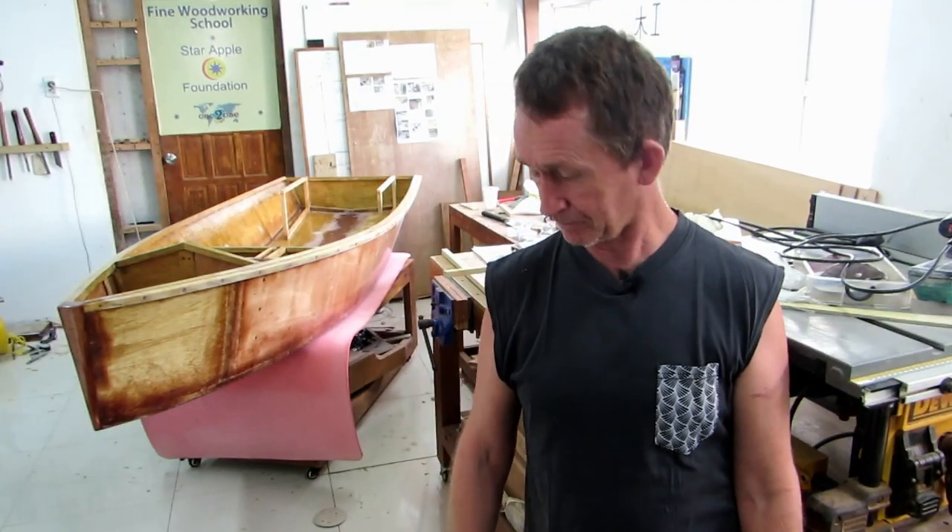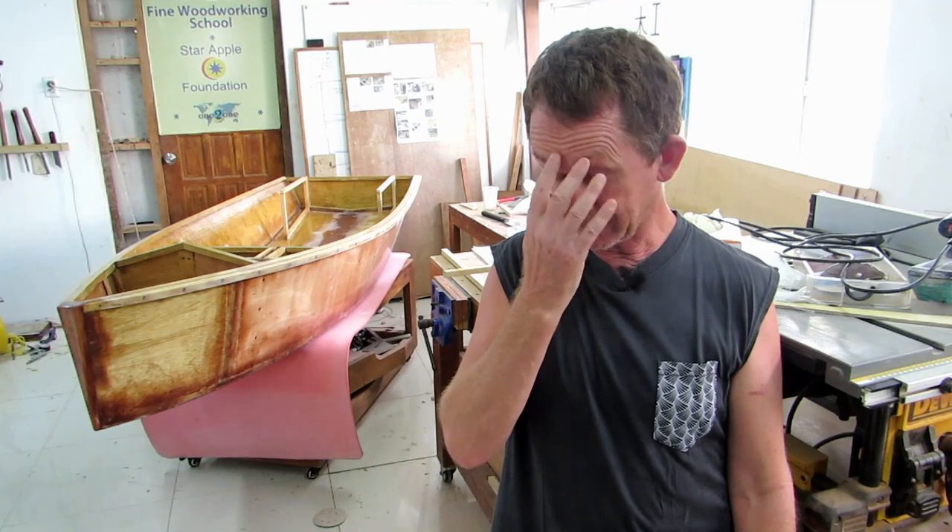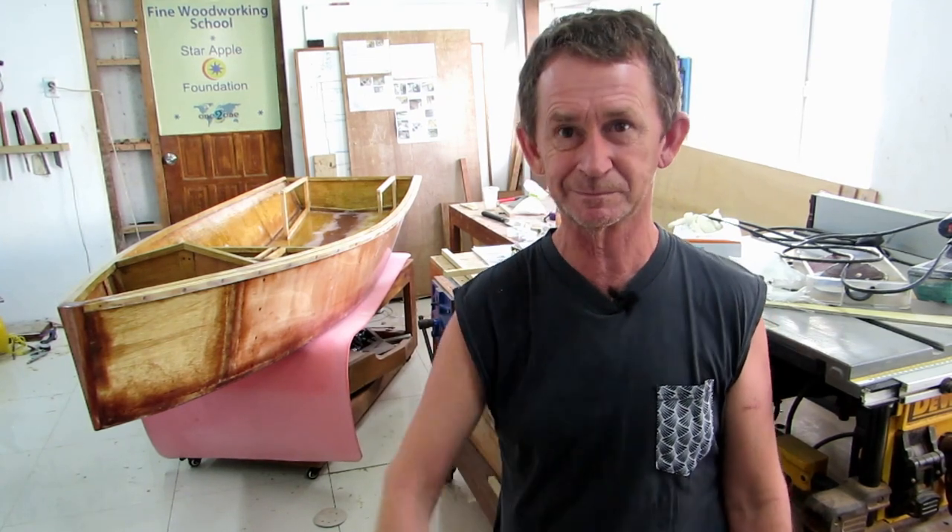Thank you very much for watching part 8 of our video on building the trimaran. In the next part we're moving fairly fast — we will be turning the boat back around, because we will have the bottom of the boat done. We're going to fare the bottom, sand it and have it all nice where the fiberglass is. The next video will hopefully be in about three or four days, and the boat will maybe be ready for testing in the water before we finish the inside. If you like this video or any of our other videos on this channel, it would be much appreciated if you subscribe. I'm Pascal — thank you for watching.